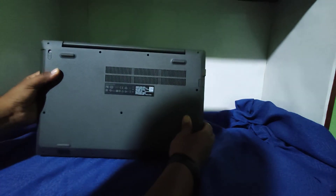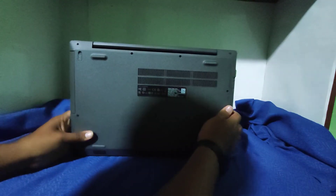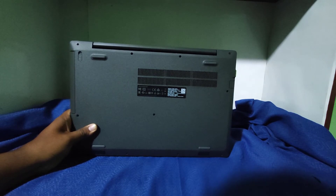En la parte posterior del equipo puedes desarmarlo para añadir más componentes. Por ejemplo, puedes añadir un disco sólido en formato M.2, o también puedes cambiar el disco mecánico y poner un disco sólido en su lugar.